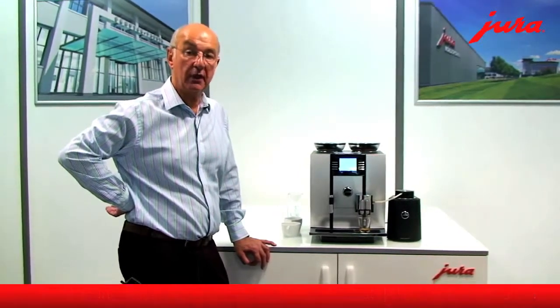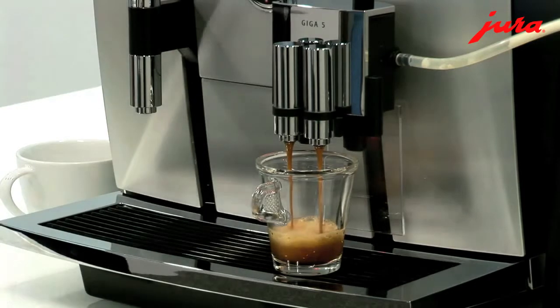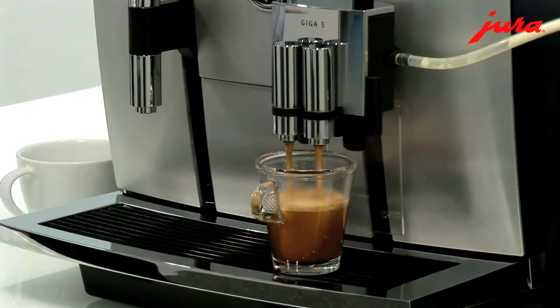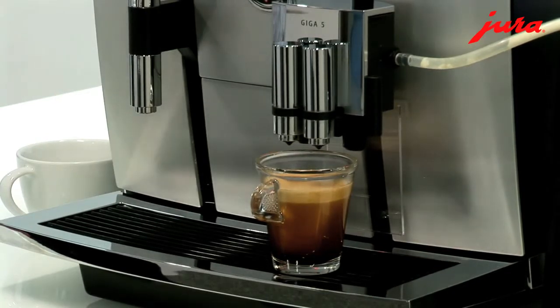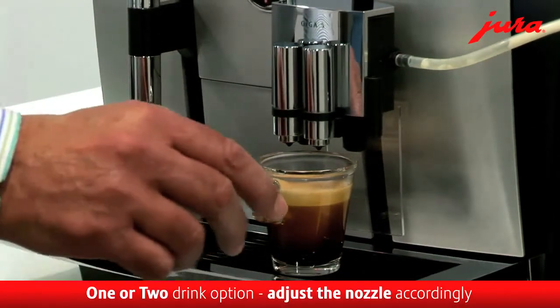The ceramic grinders actually have a longer life than steel burrs and also they don't burn the coffee. So it's a really quick operation machine with the advantage that it should last longer than some of the other commercial machines on the market. Just look at this fantastic espresso — the crema on it is really great. Whether you're serving that at home or in your restaurant, your customers will be absolutely delighted.